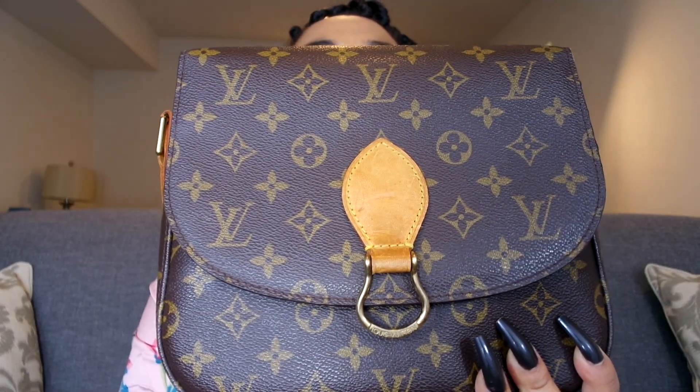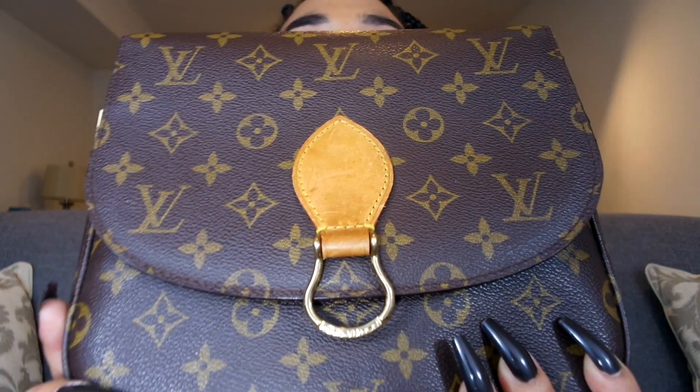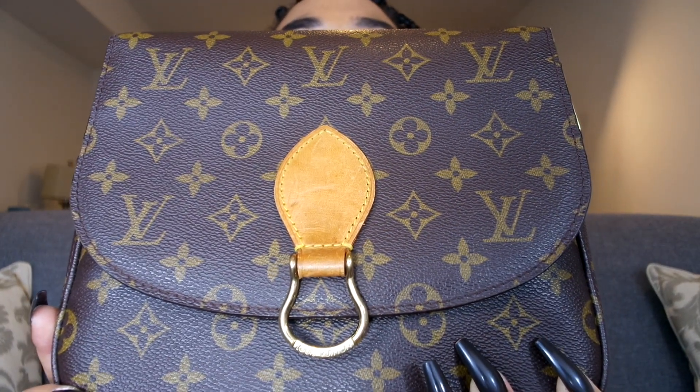I have this little hook piece and it says Louis Vuitton on it. Now I got this bag for $299 — that's a steal. I got it pre-owned, like I said.